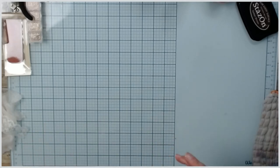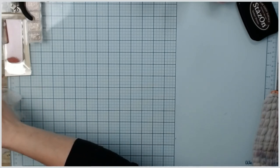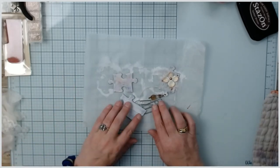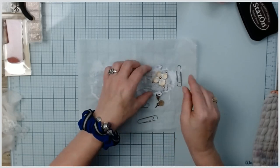Hi guys, I'm going to do a little project today. In this video we're going to make altered puzzle piece paper clips. I'm working on a new journal and I wanted to create a few pieces, so I created one but I forgot to put something on first.